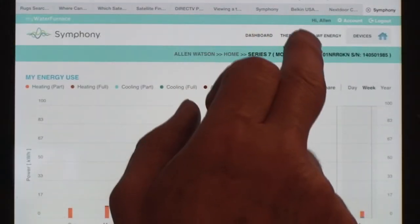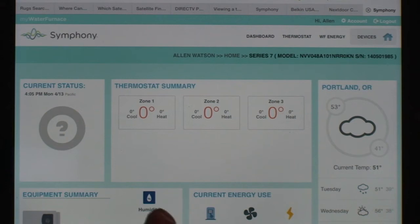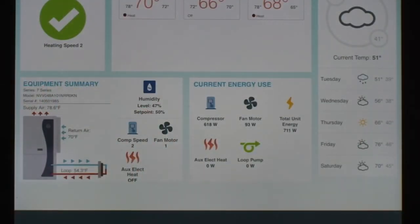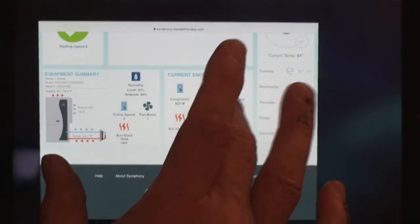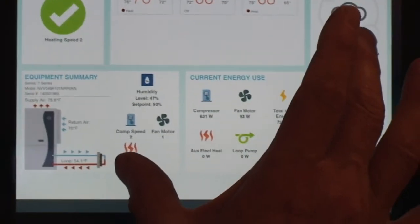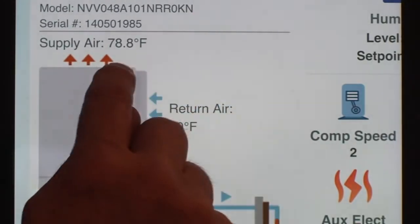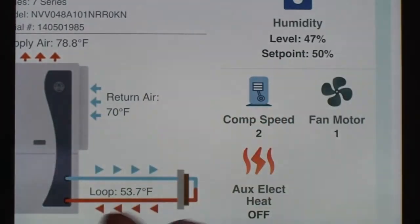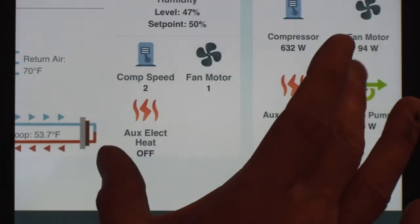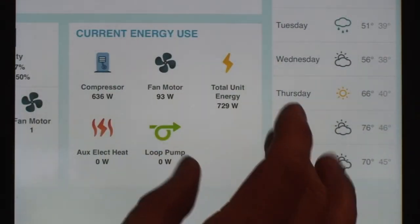Going back to the dashboard, you can see it's being updated in real time. It now shows heating speed 2, supply air at 78.8 degrees, return air at 70, and the loop temperature at 53 degrees — it's just starting to heat up the air; typically the supply air goes over 100 degrees. Compressor speed is 2 and fan motor is at speed 1. Again you get a running summary of your energy consumption right there on the dashboard.